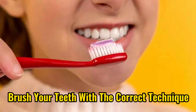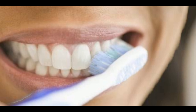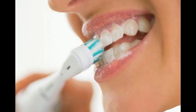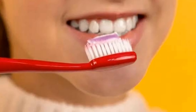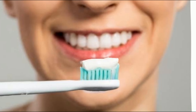2. Brush your teeth with the correct technique. Even if you brush your teeth for two minutes, it will be in vain if you do it with the wrong technique. It is best to brush your teeth with circular movements up and down. You can start the movement from the back teeth or molars on the right or left side. Make sure not to brush too hard, so as not to damage tooth enamel.